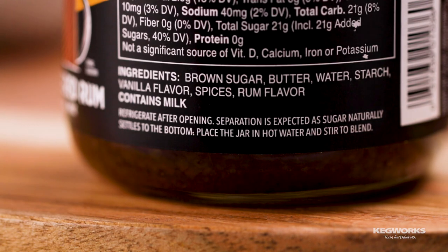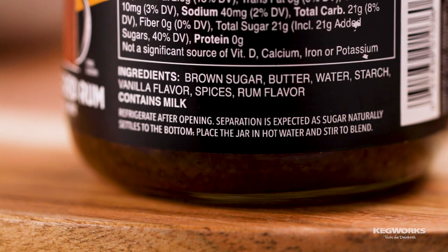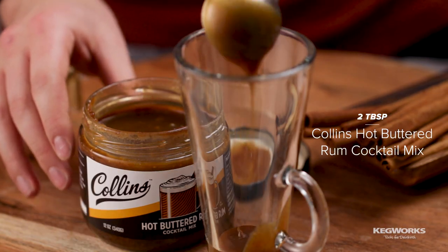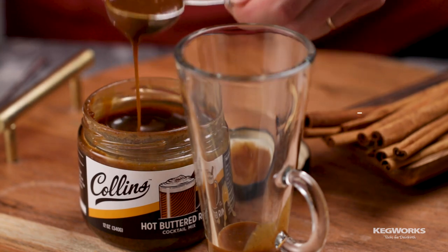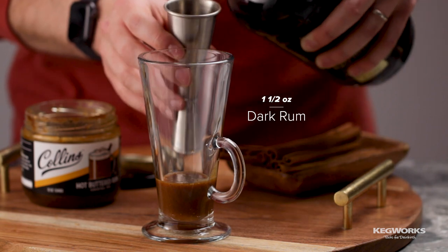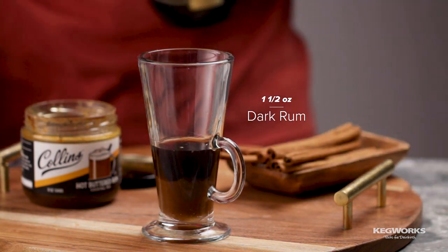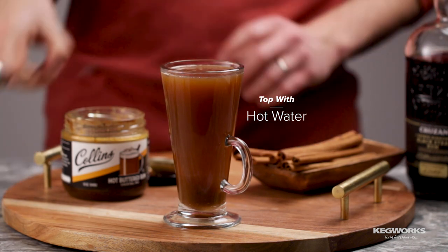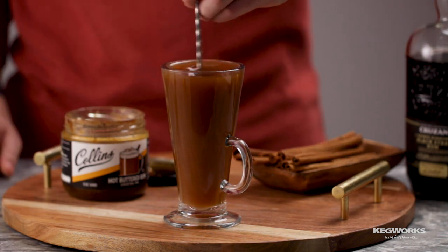The mix has minimal natural ingredients and is easy to use. Simply add two tablespoons of the Collins hot buttered rum cocktail mix to a preheated cocktail mug. Add one and a half ounces of rum, then top with around a cup of hot water. Stir well and garnish with a cinnamon stick.